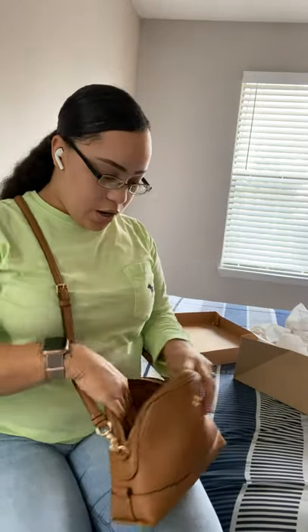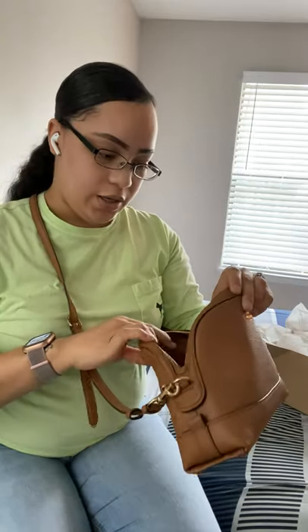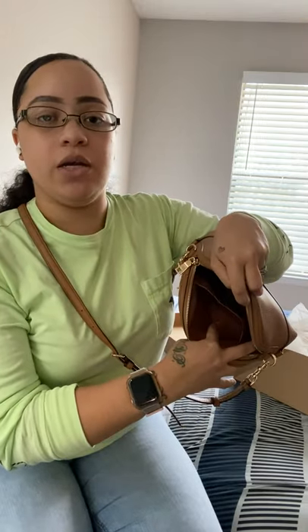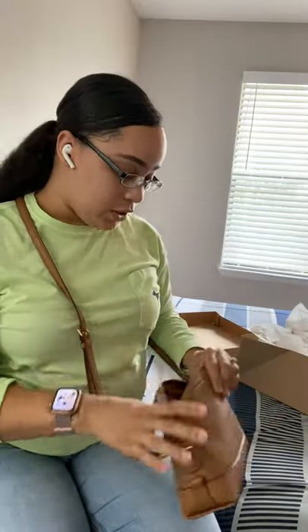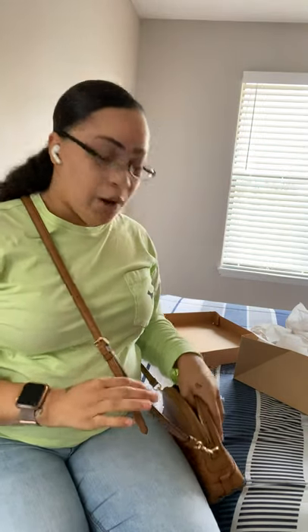It can really hold a good bit of stuff — it is pretty deep. You can probably put your keys, phone, pen, hand sanitizer, lipstick, whatever. You can put your cards or your money right here. I wouldn't recommend change though, because it is going to be all over the purse. But this is like a cute date night, going to the movies, going to get ice cream, amusement park type of bag.